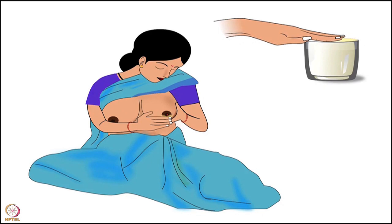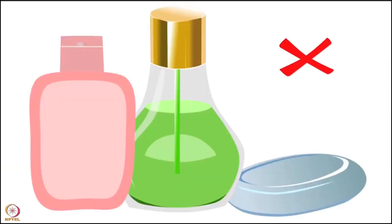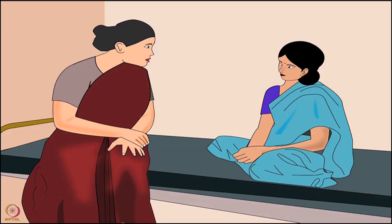Apply a few drops of hindmilk onto the affected area after each feed. Remember not to use the following on sore or cracked nipples - or even on healthy nipples: soaps, oils, lotions, balms, and perfumes. They may contain irritants and will worsen the condition if a mother has sore or cracked nipples.